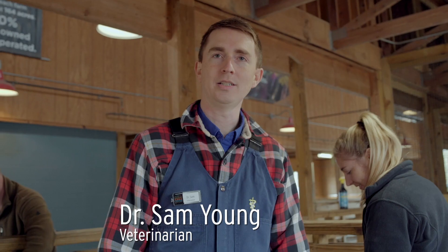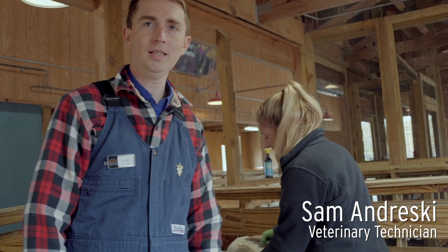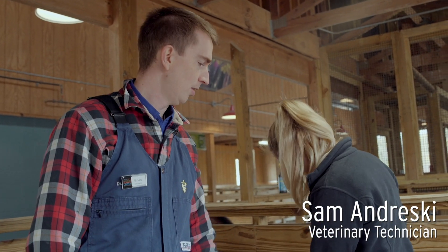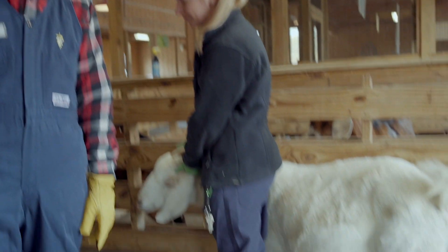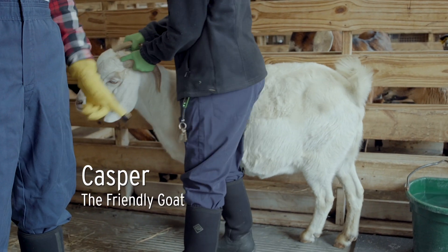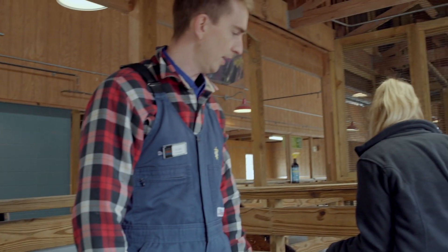I'm Dr. Sam, a veterinarian here at the Greensboro Science Center. I've got Sam Andreski, my veterinary technician, holding on to Casper right now. Casper's about to get a hoof trim, and today we're going to show you guys how to trim the hooves on goats, sheep, and alpacas. Over here we have Mike Motch, the keeper for these guys, so he takes care of them on a daily basis.